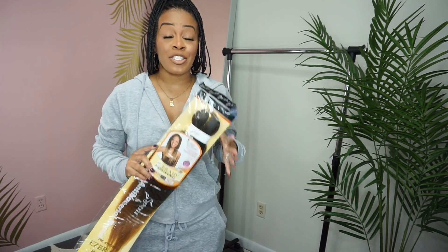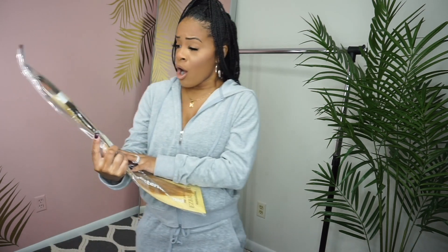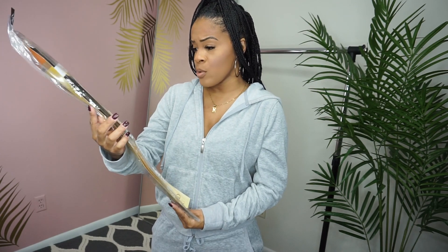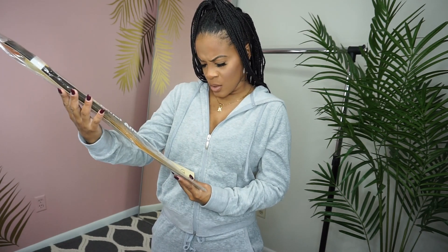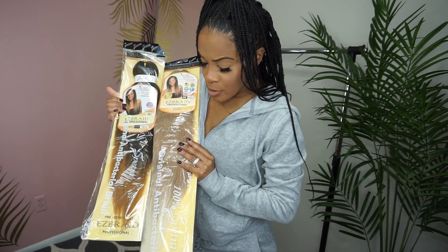These are all the colors I'm so excited to try — I have them on standby for whenever I get my hair done. This length is different from the other ones I showed you; those were 26 inch. I'm trying to see how long this one is.